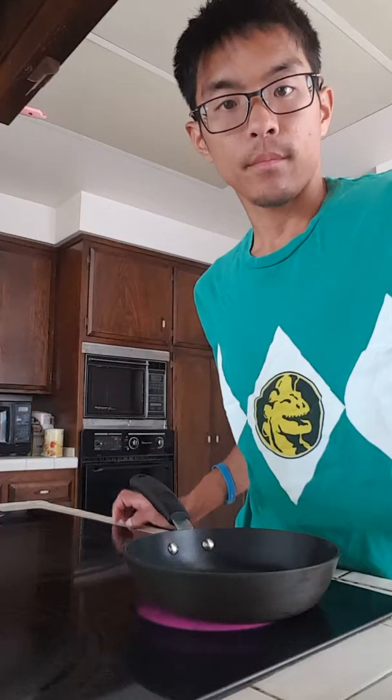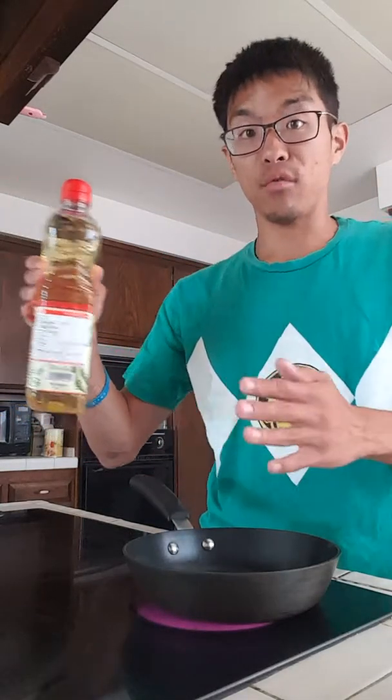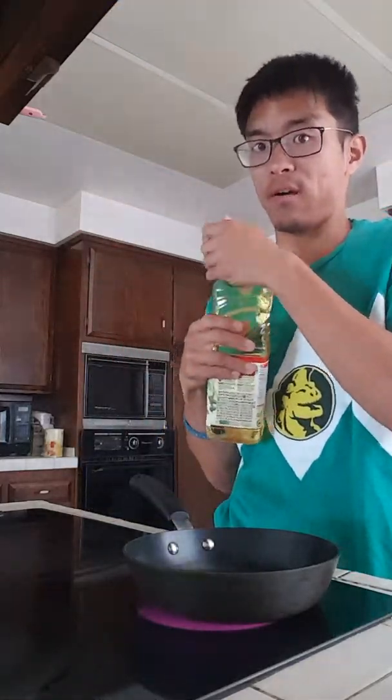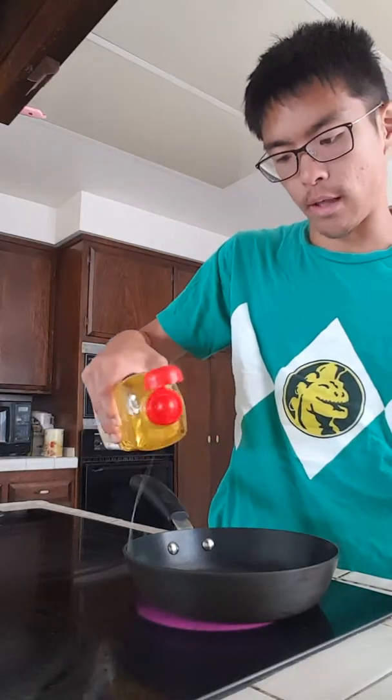I'm going to heat up the frying pan - I'll be right back. Alright, here I am at the frying pan on the other side of the kitchen. I'm heating up a small frying pan and you can use soybean oil from Korea, canola oil, or olive oil - whichever oil you have. Just put it in like that.